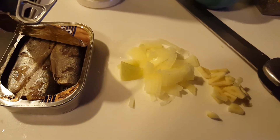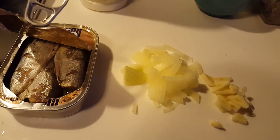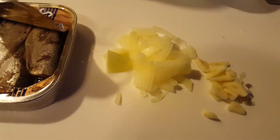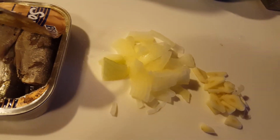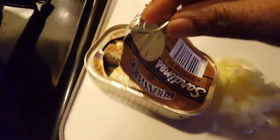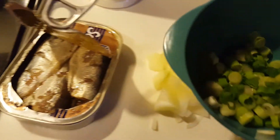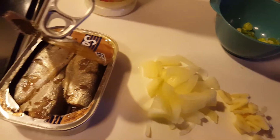Welcome to my channel. Today I will be making some sardine sandwich. On this board is two cloves of garlic, a quarter piece of onion, the buns with sardine, along with some scallion and black pepper. So let's get started.